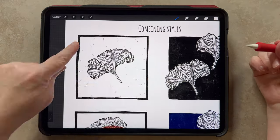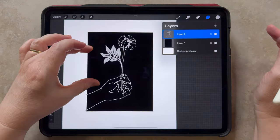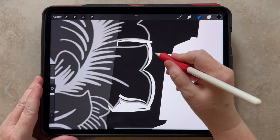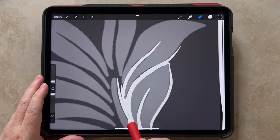After talking about some traditional linocut looks, I'll show you how to set up your canvas and use the stamp brushes to create your own designs, and then we'll go through one design from start to finish — and it has a gorgeous outcome.